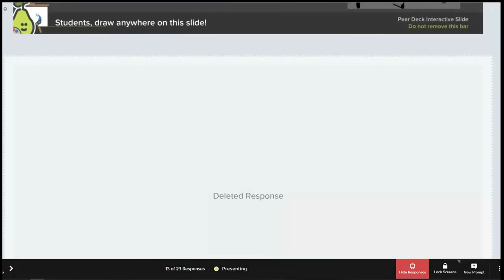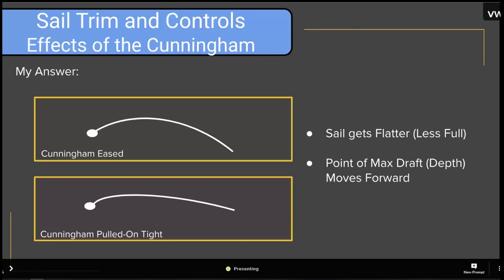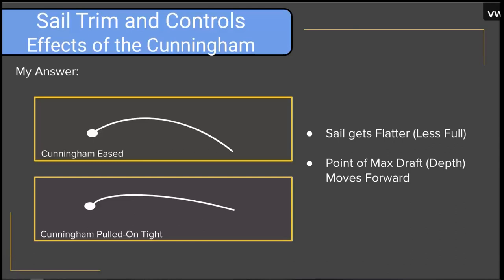With the Cunningham eased, we have a fuller sail and the shape is farther back in the sail. When we pull the Cunningham on tight, the sail gets flatter, and the shape moves to the front — flatter at the back, more curved at the front. The effect of the Cunningham is that it flattens the sail and, perhaps more importantly, pulls the draft of the sail — the depth — forward, controlling the shape. That forward draft position is a desirable characteristic when sailing upwind.